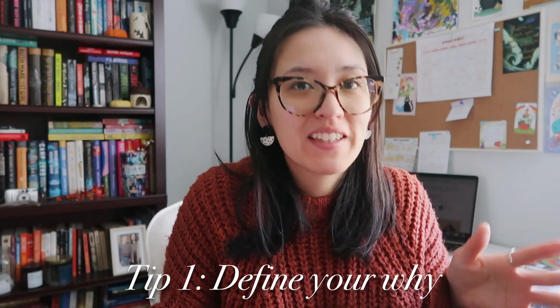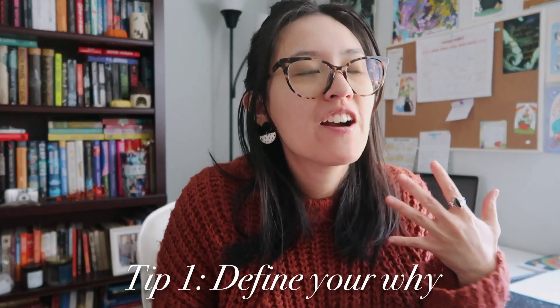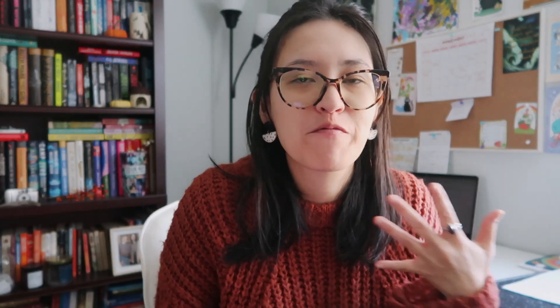Those are my three lessons, and let's dive into the tips because I have a lot of tips. If you are a new artist or a creative person trying to explore a new medium, maybe these tips will be helpful to you. Tip one is: define your why — because seriously, why are you going to torture yourself for the next month?